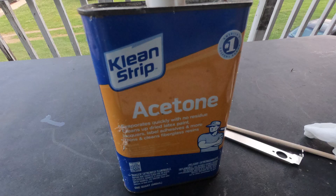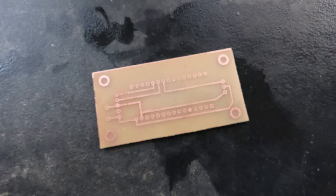This is actually one of the parts that I didn't record, but all I'm doing here is taking some acetone and rubbing it on the traces of the board so the toner comes off, and you're left with a PCB that is ready to be drilled.